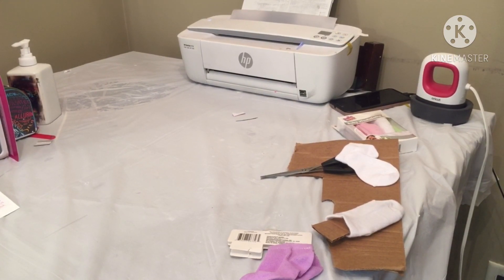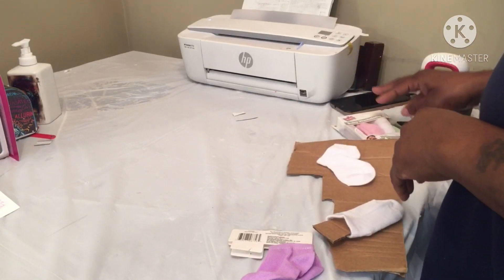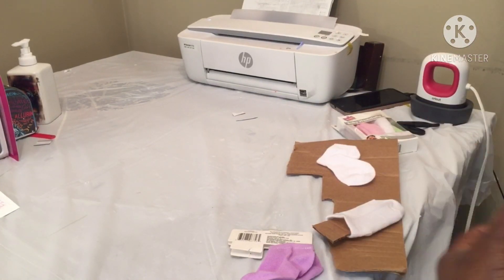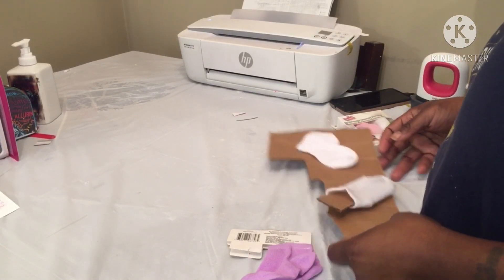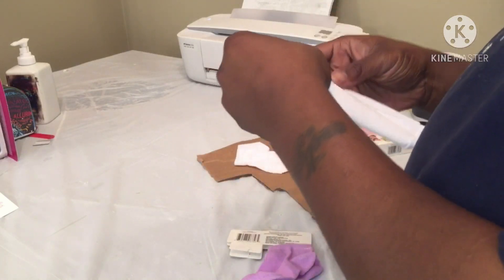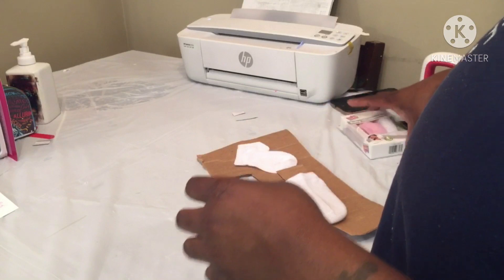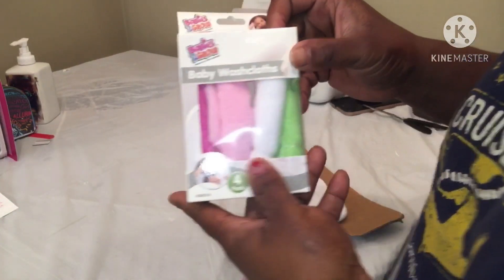Welcome back, it's your girl coming on today just to play around a little bit, trying to get my little baby cousin some stuff together for Christmas. I've seen a lady posting in one of these groups - she did like baby bibs, onesies, all that good stuff - so I'm gonna try to do some little socks and I've seen these little baby wash cloths.